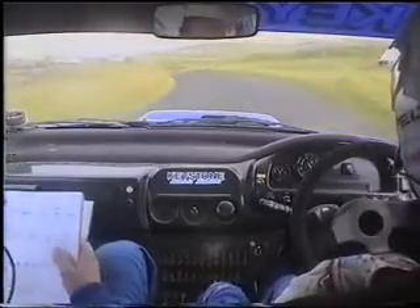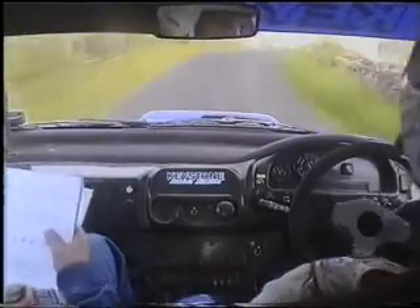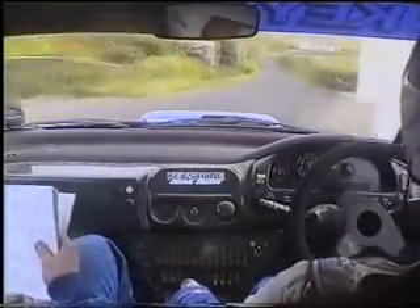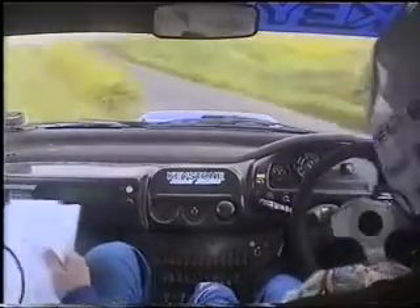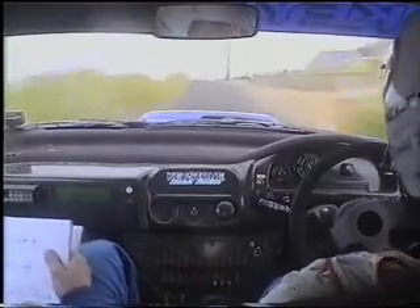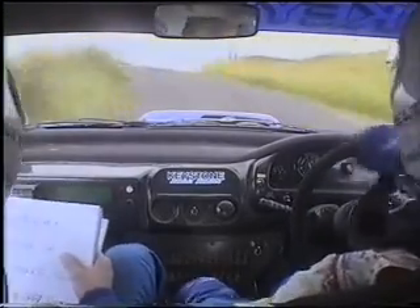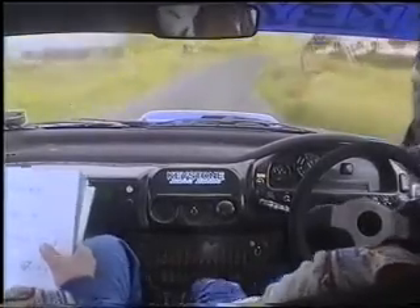Plus one left. 60. Caution, two right. Plus four right, maybe. Tightens over crest. 60. Double caution, two left. And to four right. Plus long five right. Double tightens in house. 130. Square left. Watch it up here now. 130, 40. Stay left, crest with jump. 130. One left. Stay left, crest with bump. 40. Four right. Plus square left, tightens. Watch it. Four right. Plus square left, tightens.